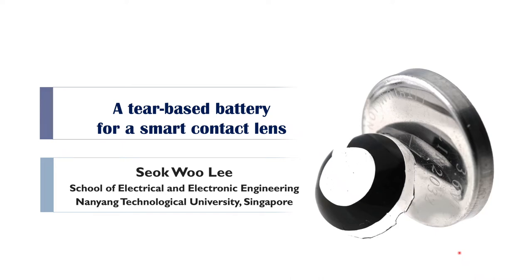Hello, everyone. My name is Seoguli from Nanyang Technological University in Singapore. First of all, I would like to appreciate the conference organizing committee for having me here. It is such an honor to give you an invited talk.